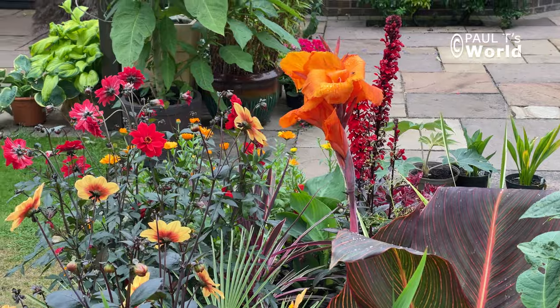Good morning and welcome to Paul T's World. In this video we're going to have a look at the tropical border.